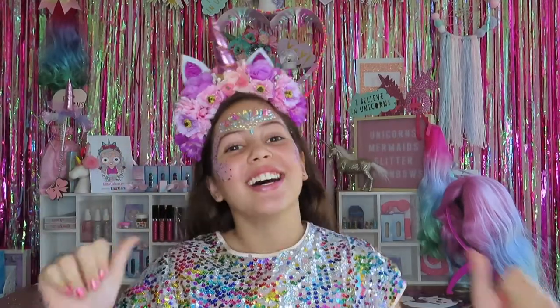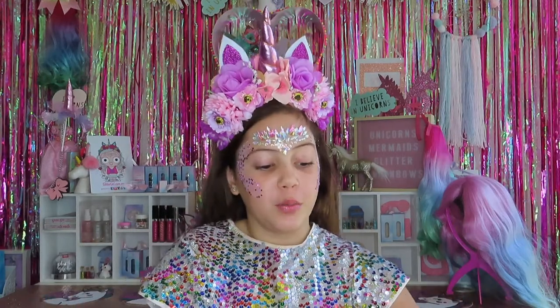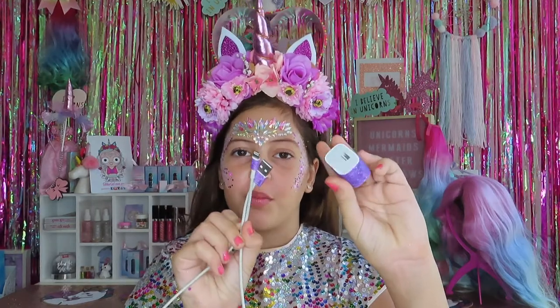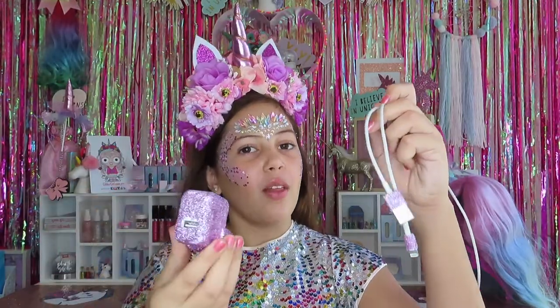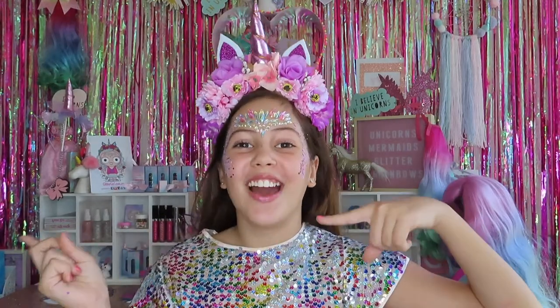Hey Glitter Lovers, I'm Glitter Girl, and in today's video I'm going to be showing you guys how to make some super cool glitter chargers. This is the first purple one, super pretty. And this is the next purpley pink one. So keep on watching if you want to see how I make those.